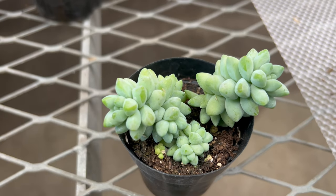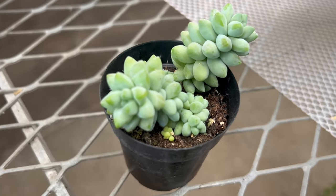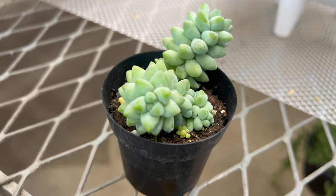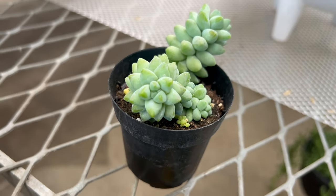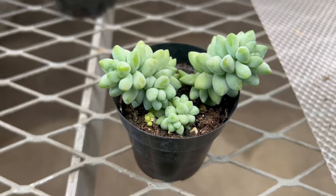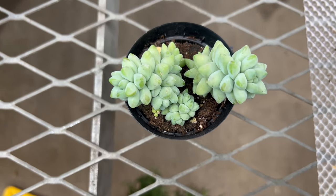Burrito complements a variety of other succulents and drought-tolerant plants in mixed plantings and container gardens. Pair it with other trailing succulents such as String of Pearls or Sedum Angelina for a striking display of texture and form. You can also combine Sedum burrito with cacti, agaves, or other desert-adapted plants to create a low-maintenance and water-wise garden design.